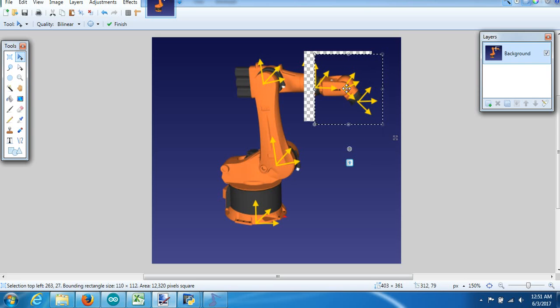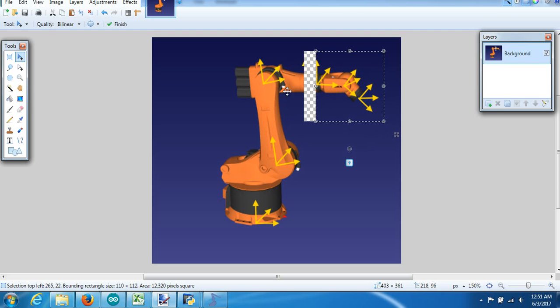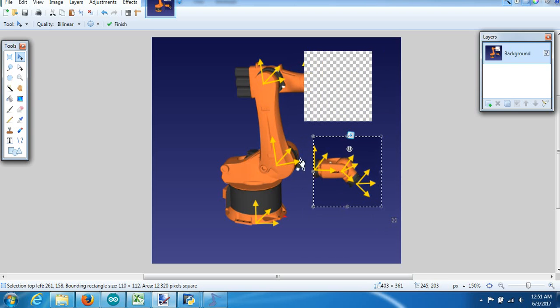If I set my yaw, pitch, and roll to a particular value and then slapped it onto the robot when the robot was at a nice perfect 90 degrees, it would probably be correct. But if I jogged my robot way over to some weird angle and then slapped my wrist onto it, I've got the orientation of where the first three joints put it, and then mechanically where that bolts onto it.